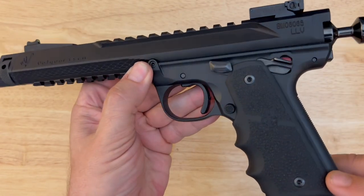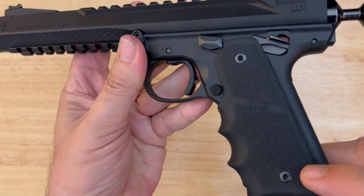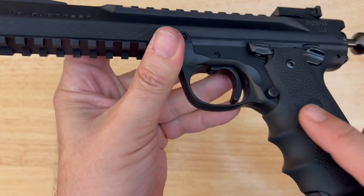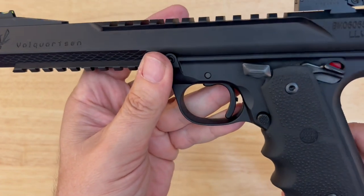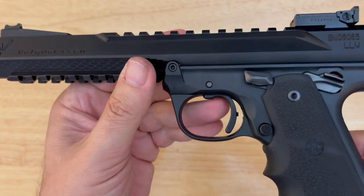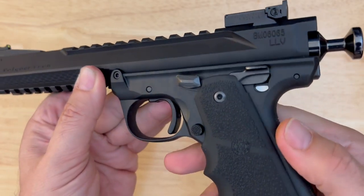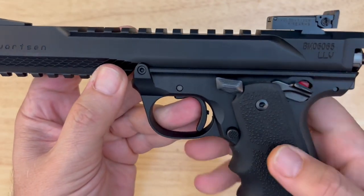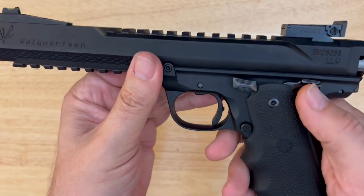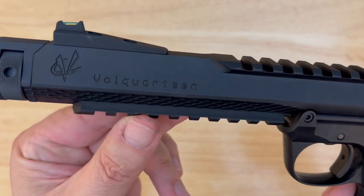On this model, we have the Hogue rubberized grips — great grip, stands up well if you're outside all day sweating and shooting competitions. That grip is absolutely terrific. The Volkquartsen mag release — we're going to talk about that in a bit because there is more than meets the eye on that mag release. There's our bolt lock, and of course the safety here, which is an ambi safety. If you look on both sides, they do give you a spacer if you want to eliminate that lever on that side of the firearm.